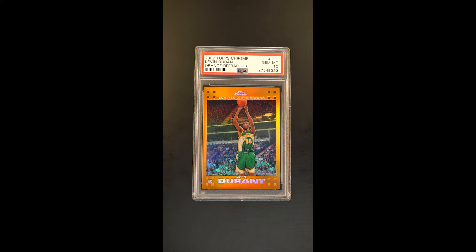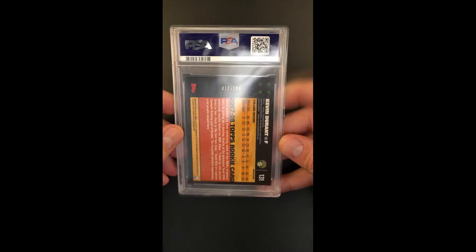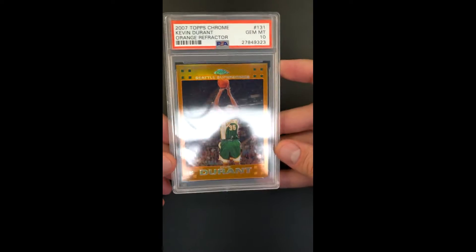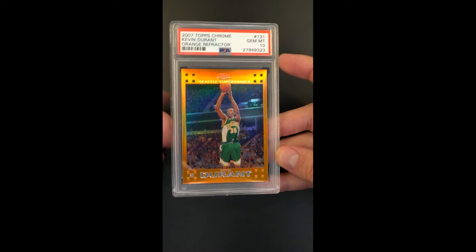It's a beautiful and ultra-scarce orange refractor parallel of the Topps Chrome Durant Rookie. It's been a long time since one of this caliber has surfaced, and it's partly because the serial production is so low. At $199 — attractively serial numbered 10 of 199 — just wonderfully framed.